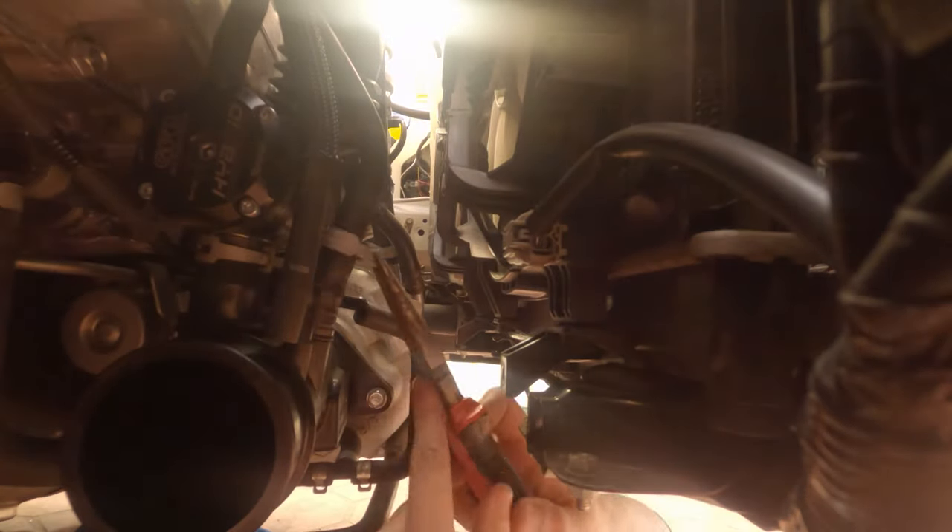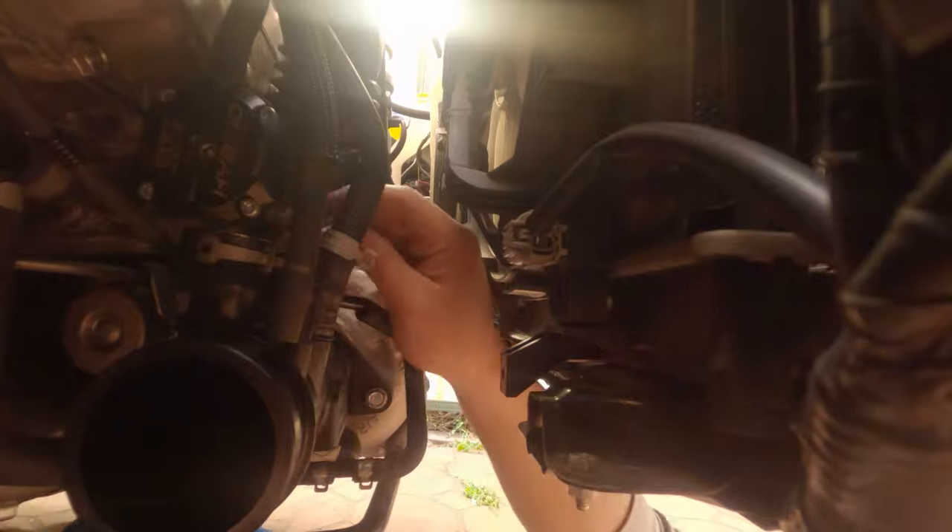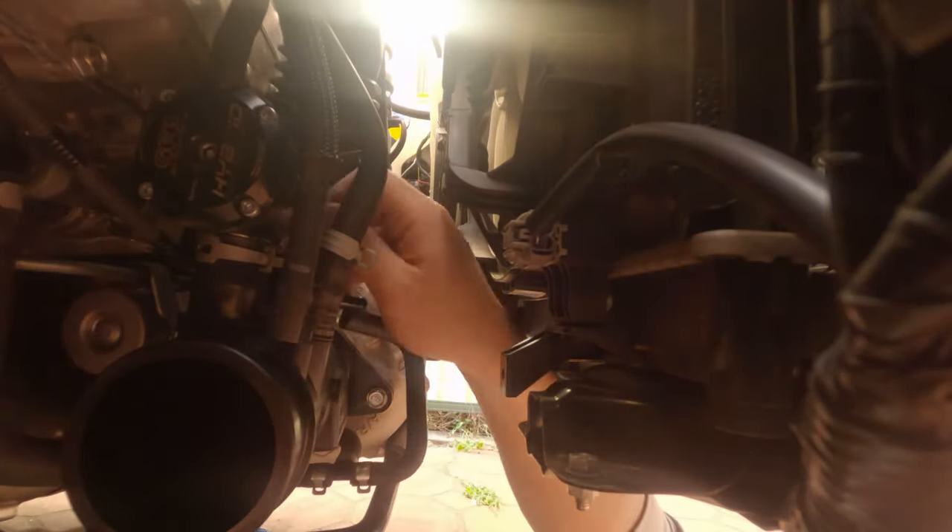Installing a blow-off valve is really the simplest mod you can do to your car. If you haven't seen my first blow-off valve video, I'll leave the link in the description where I'll go through this process in more detail.